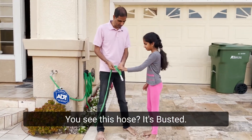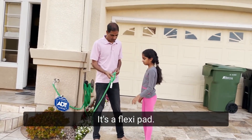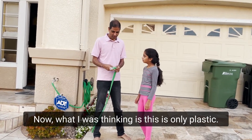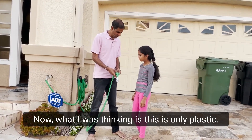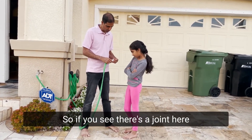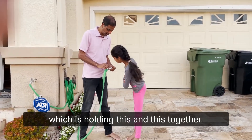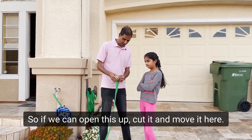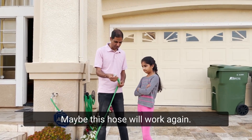You see this hose? It's busted. It's a flexi pattern. Now, what I was thinking is, this is only plastic. So if you see, there's this joint here, just holding this and this together. So if we can open this up, cut it, and move it here, maybe this hose will work again.